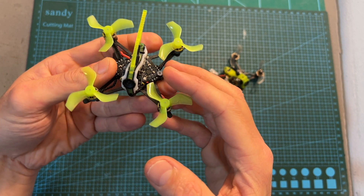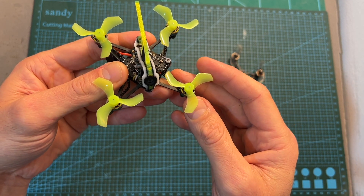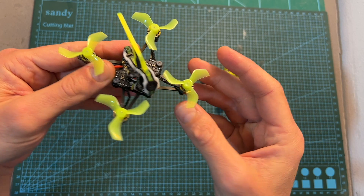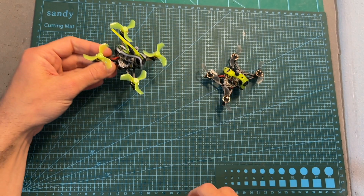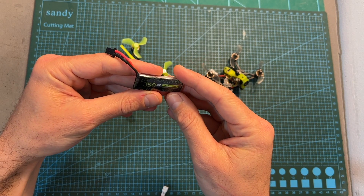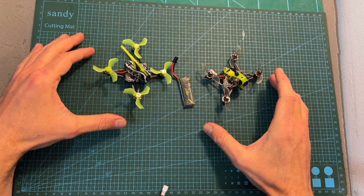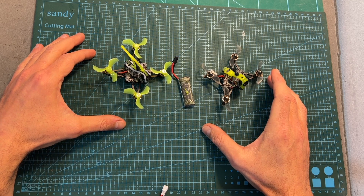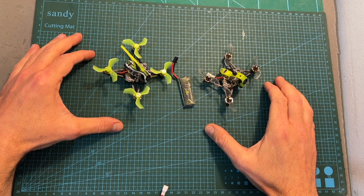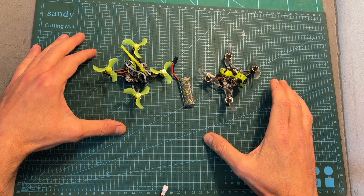Overall, I think the freestyle version of the Flywoo 1S Baby Nano Quad is definitely something to consider if you're looking for a small and agile micro quadcopter — just keep in mind that you'll need at least 4 or 5 batteries, because they run out pretty quickly. I'll wrap up this video with some flight footage, so I hope you enjoy it. If you have any questions, feel free to ask in the comments below. Leave a thumbs up if you liked the video, consider subscribing, and hit the notification bell. See you in the next video — goodbye!